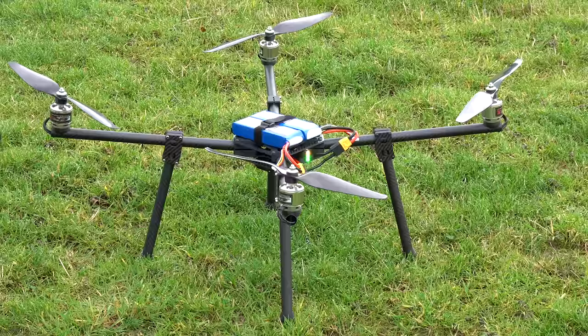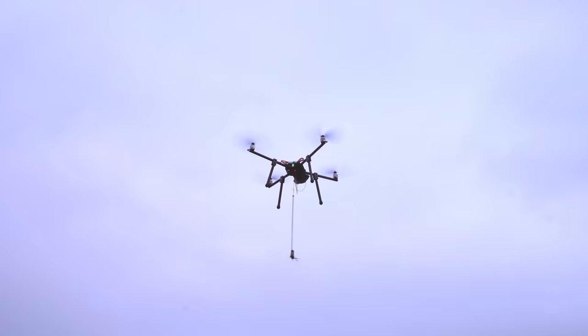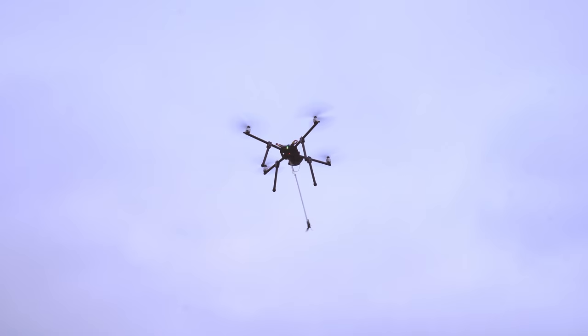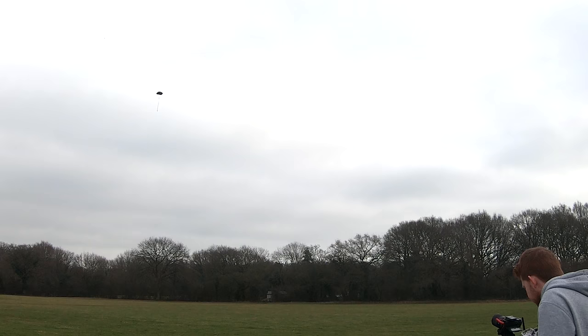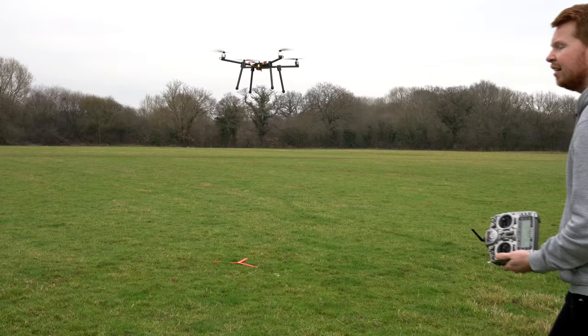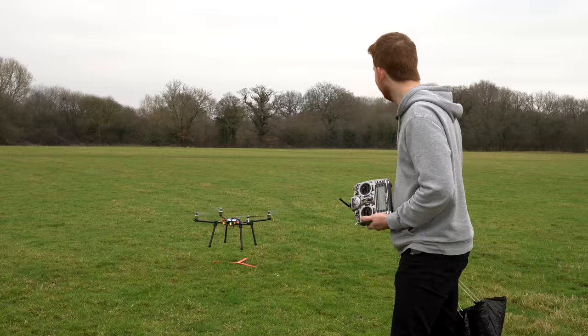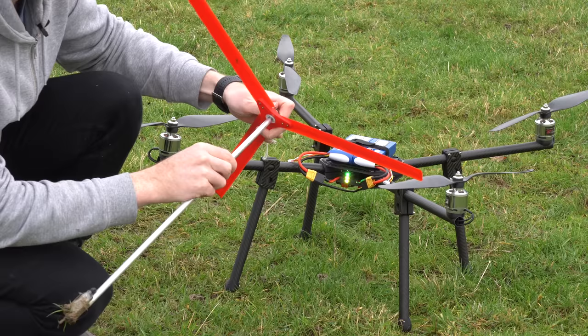So let's first give the large parachute a test. I do actually get an altitude readout on my transmitter here. Test number one of the large parachute. Landing all by itself. So now let's remove the large parachute and bolt on the rotor head and then we'll drop it from the same height.